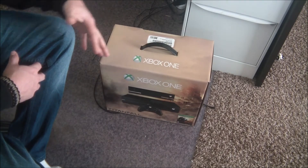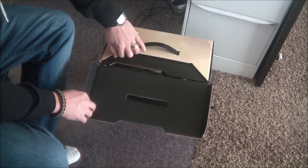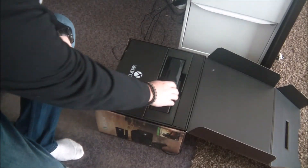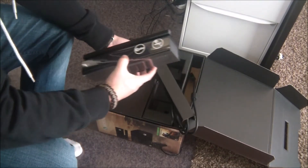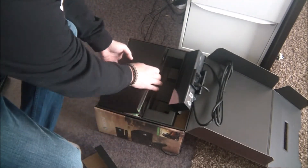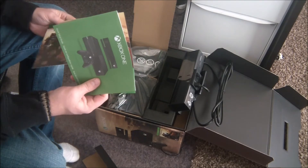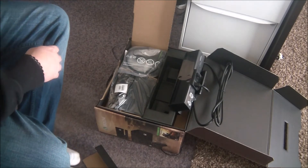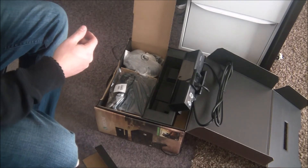I've got an Xbox One. I'll take it out of the packaging — that'll be fun. Here's the Kinect sensor, which is completely different than the old one, and I've heard it actually works pretty well on this one. You got your Xbox One unit here, and there's my Titanfall game — it's a digital download, which is kind of cool. Something new.